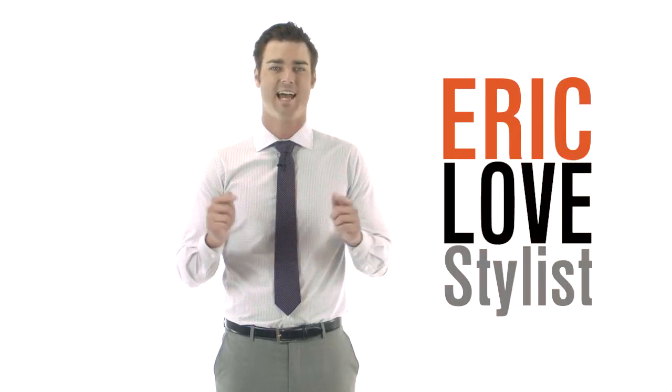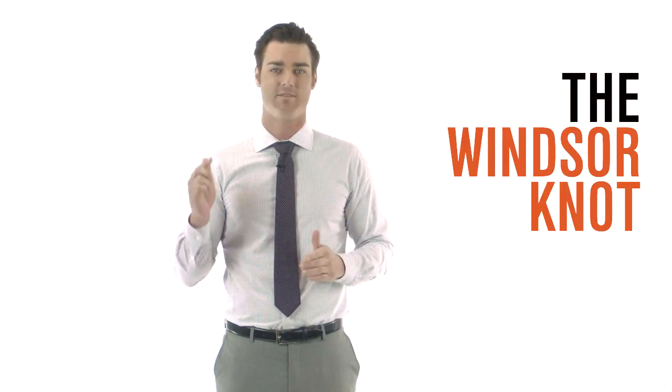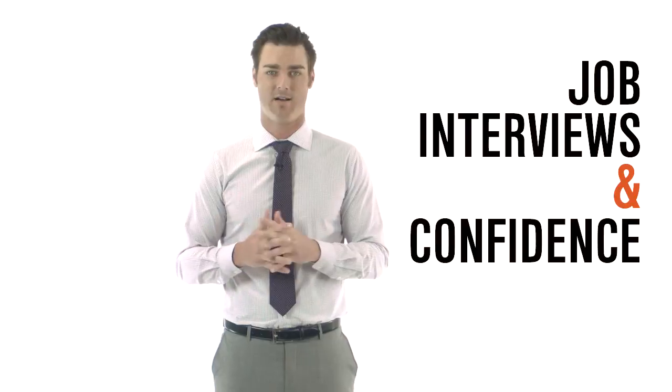What's up guys, I'm Eric, stylist here at Combatant Gentleman. Today's tip: know your knot. The Windsor Knot is a very simple knot to tie. It's great for job interviews and displays confidence.